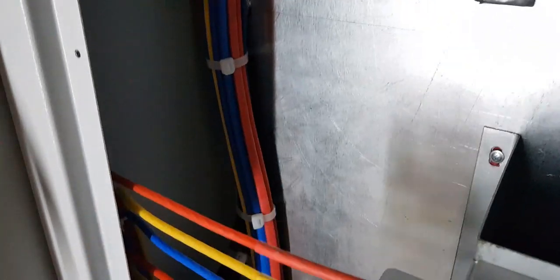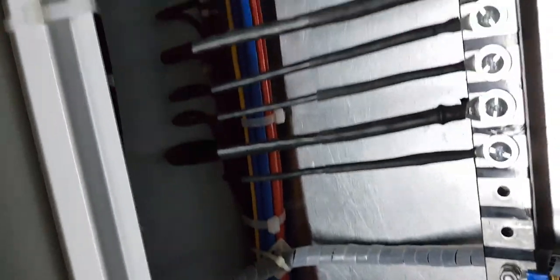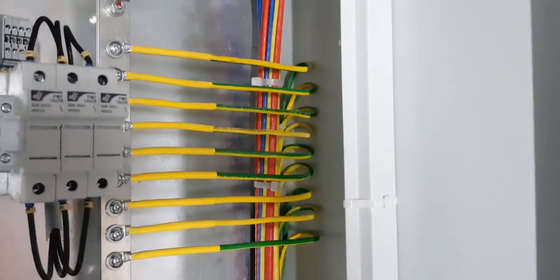Here we are making spare connections for the feeders, which is very important. The same size spare is provided on the other side as well, including for the earth conductors on both sides.